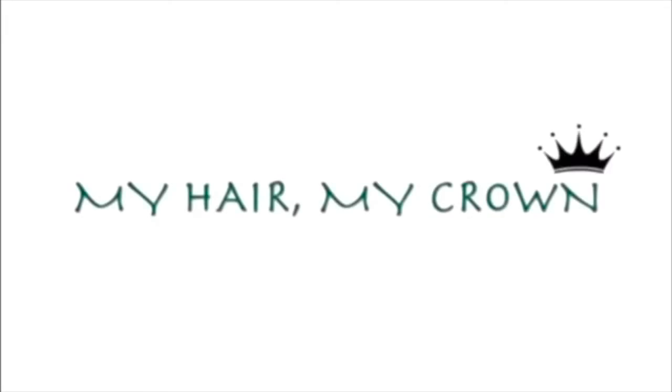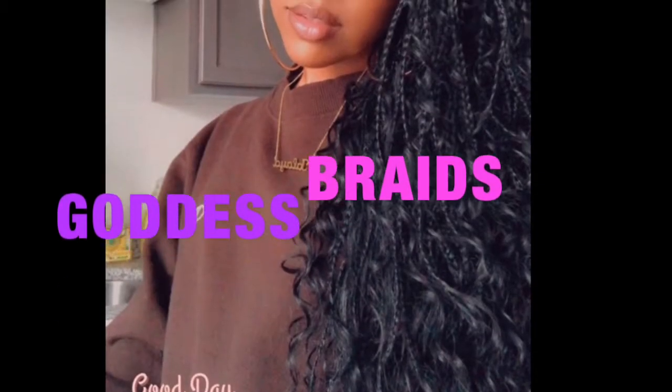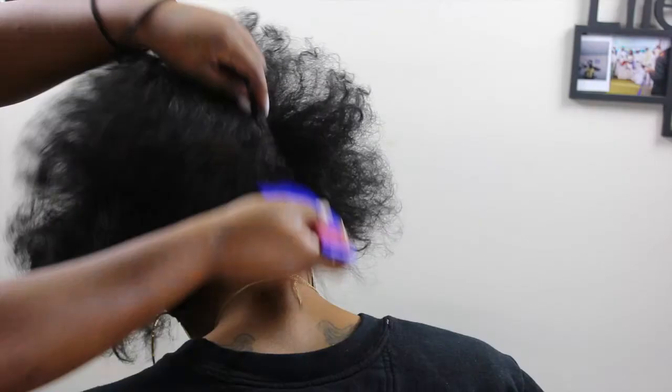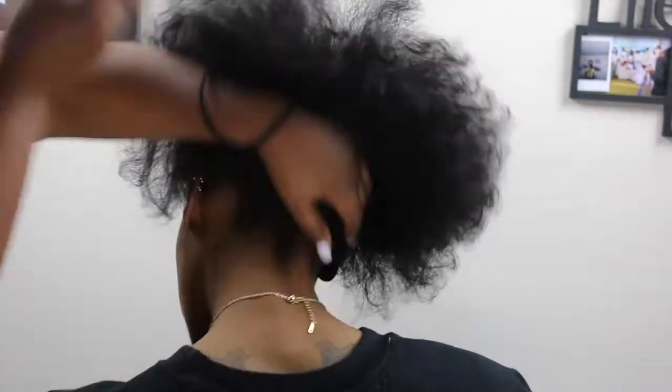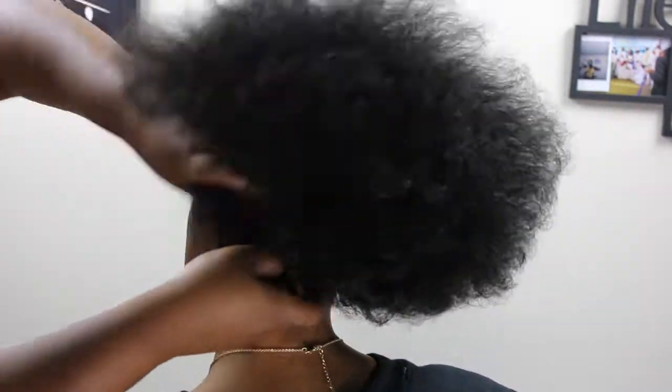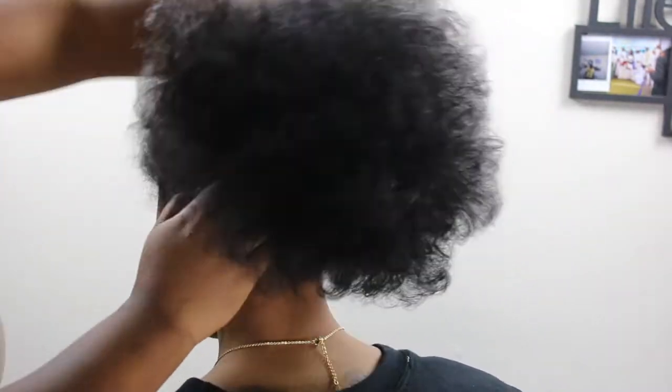Hello queens, welcome back to my channel! I know it's been a long time. Based on the title, this video is going to be on how to do your goddess braids or gypsy braids.